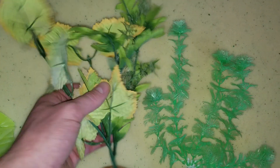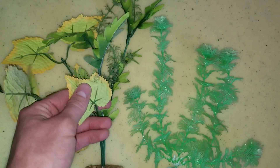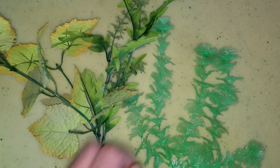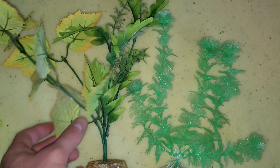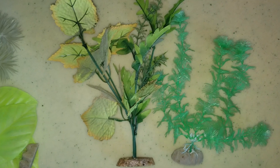The best type of fake plant to get is the silk. These are nice, very soft — it should not do any harm to your fish. Even in the grass varieties, they are not going to be that sharp, because they are made of silk. So they are just a nice, very, very soft material. It shouldn't be able to hurt anything.